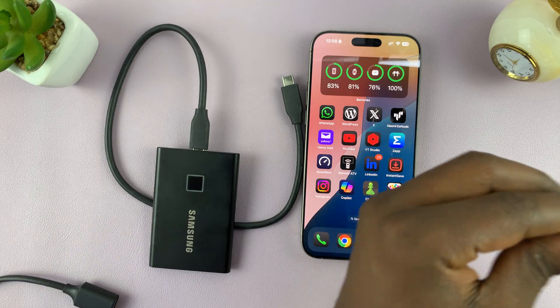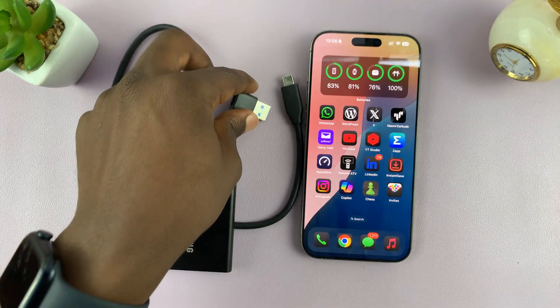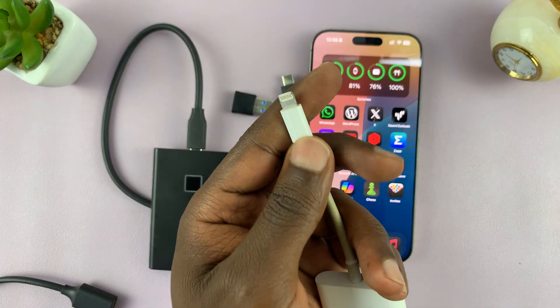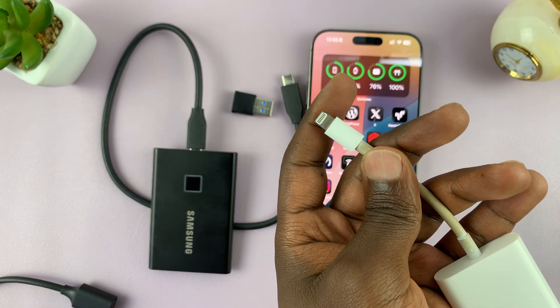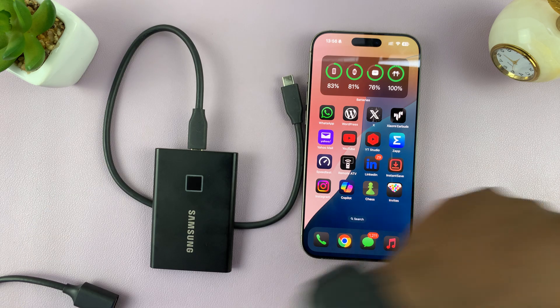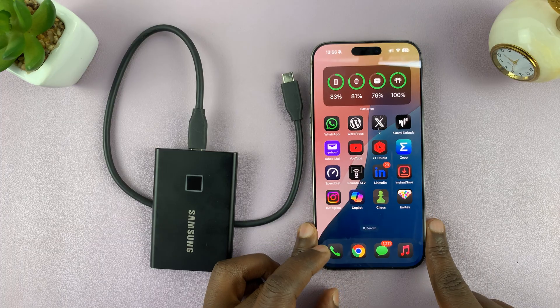I also have this one, which is type C female to full size USB, and I have this adapter which will connect USB devices to lightning iPhone. Depending on your situation, just get the correct adapter. I'll leave an article link below showing you all the adapters you can use for this particular tutorial.